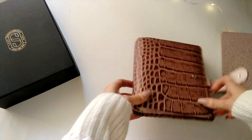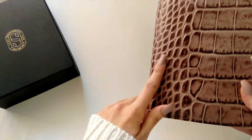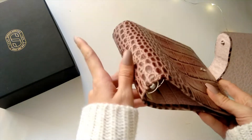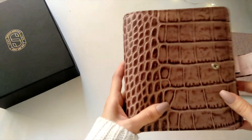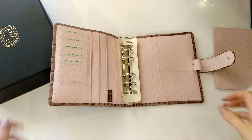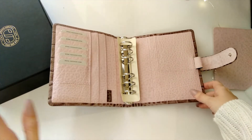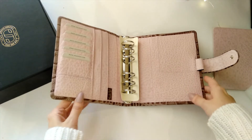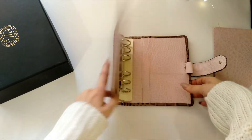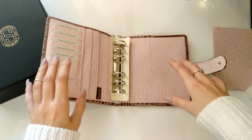I also got to pick the texture of my planner. I wanted it to be like my Filofax Croc — smaller elements on the spine and on the clasp, and larger ones from the middle and closer to the edge — and they made it exactly how I wanted. I'm so happy about it. The croco leather is available on their website.